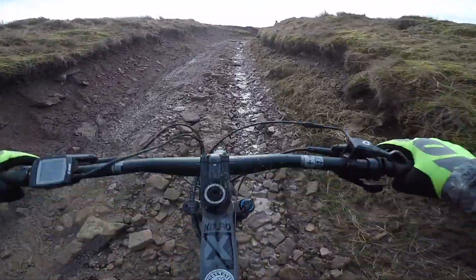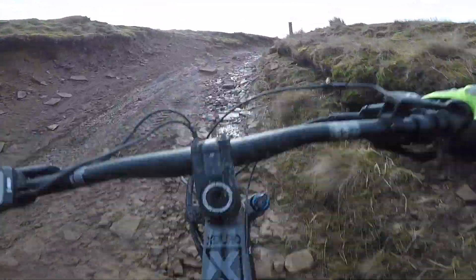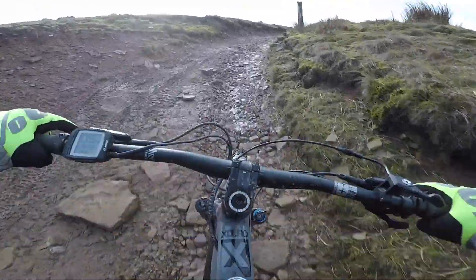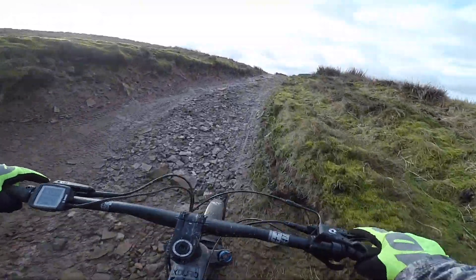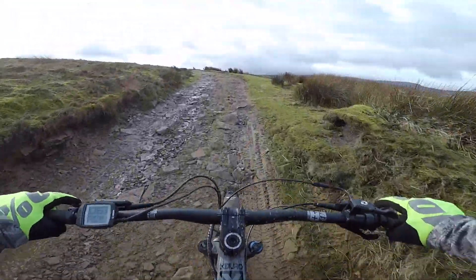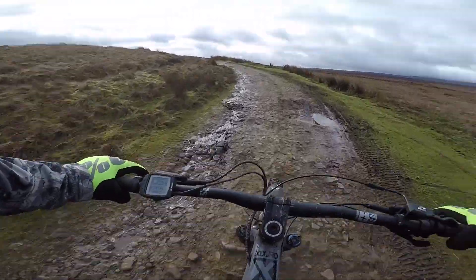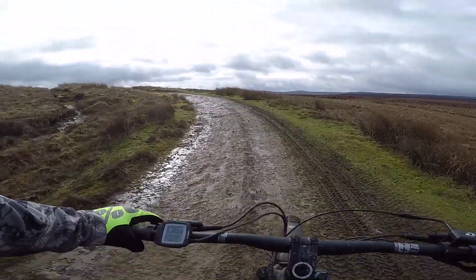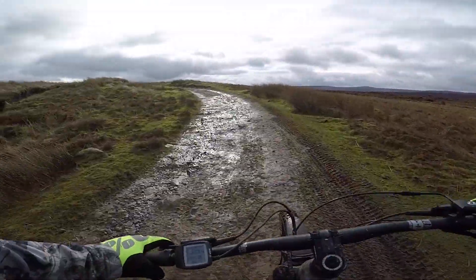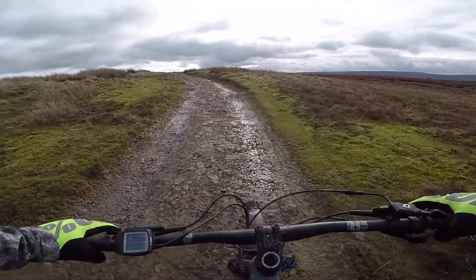Having that extra 250 watts is certainly a big bonus going up climbs like this. But I would say one thing with the Bosch — make sure you don't push your luck too far with the battery. Because if it does run out, you are powering the whole bike and turning that motor around, and that gets really miserable. So as soon as you're down to one bar, I'd definitely turn it around and get home.